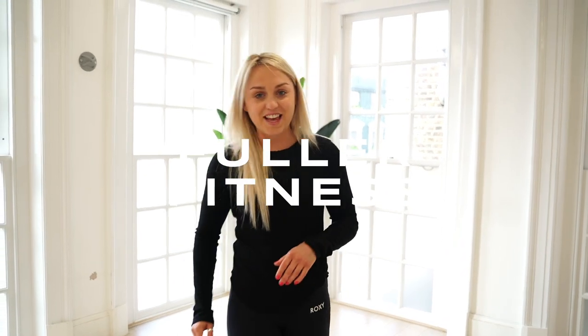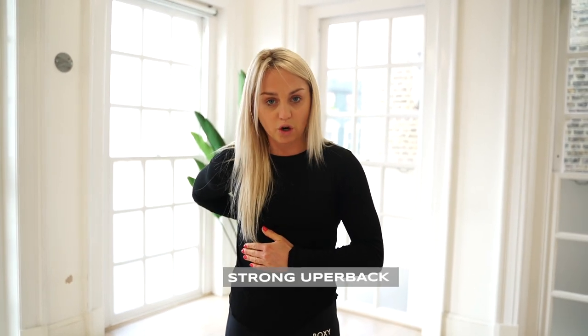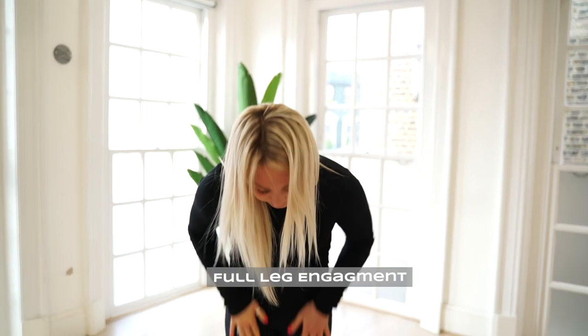Full of fitness, today is press-up day. It is one of the best exercises requiring full body engagement. No noodles today — strong core, strong upper back, and full leg engagement. It really is the ultimate full body exercise and I'm going to show you why.